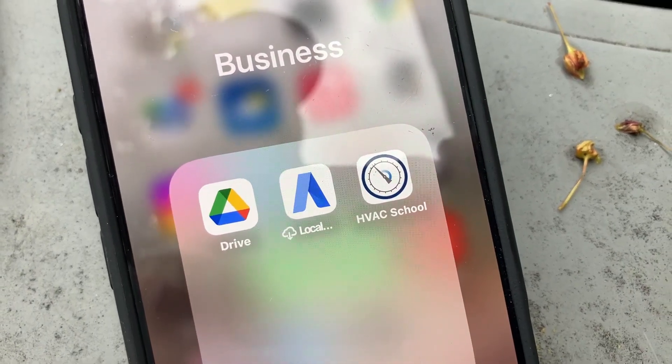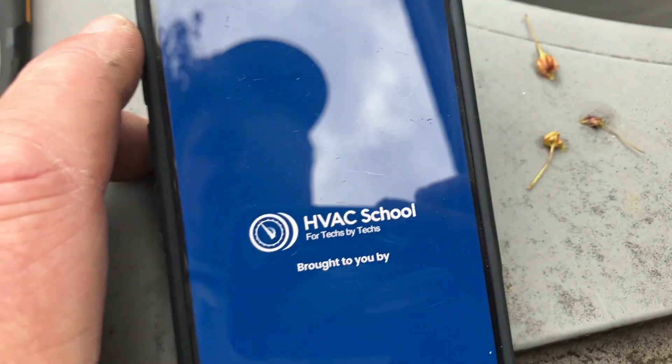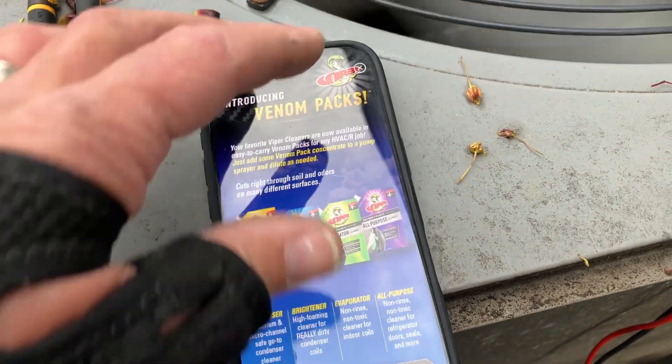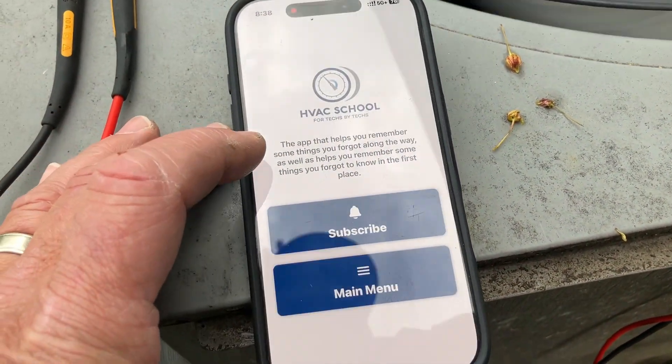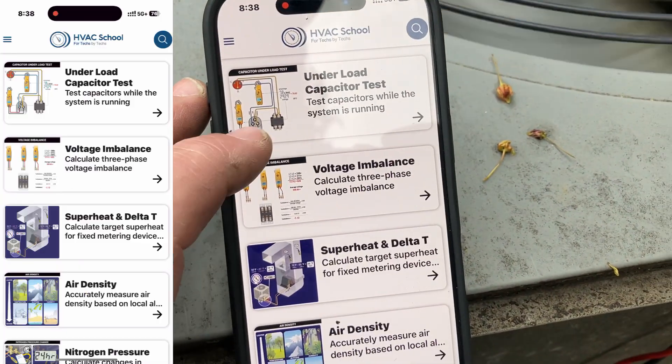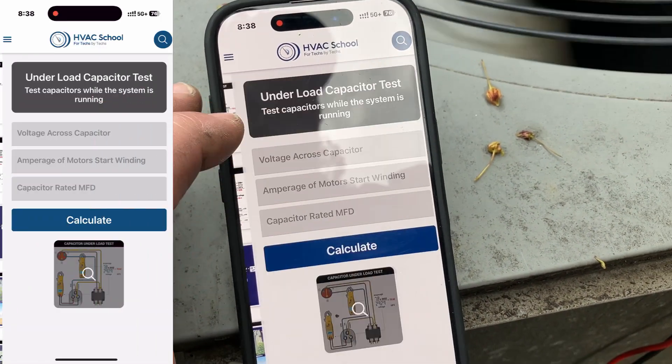All right, to test the dual capacitor dynamically I'm using the HVAC School Vortex app. Inside the app, once you get past the Refrigeration Technologies ad, we're going to go to Main Menu, then Tools, and I'm going to go to Under Load Capacitor Test.